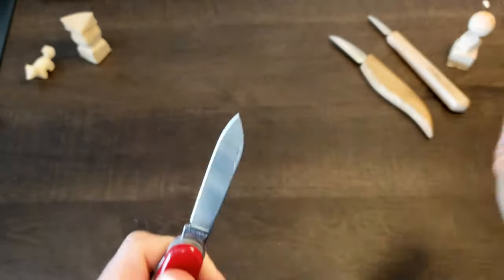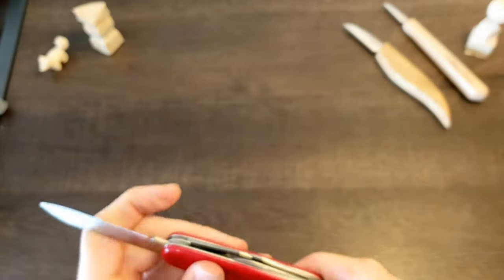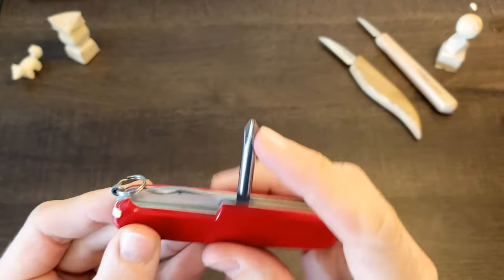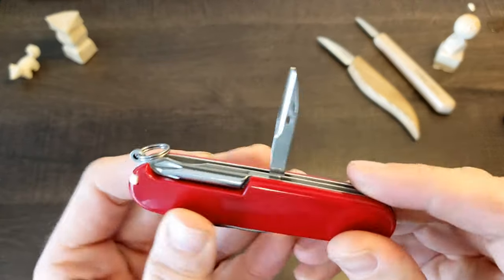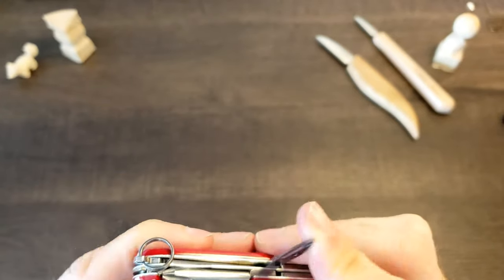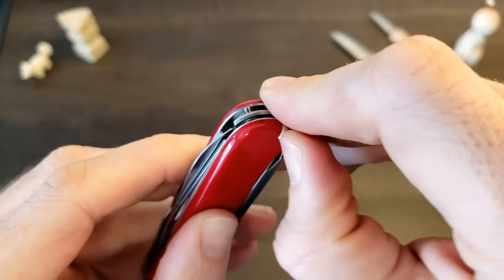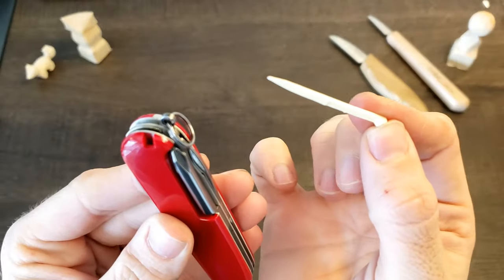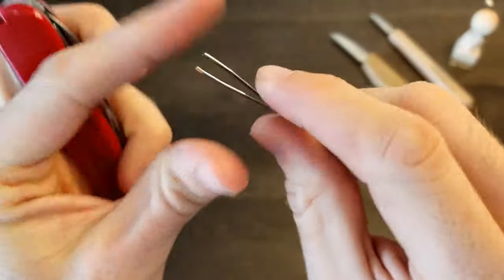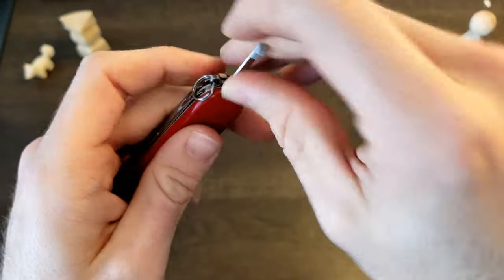Next up we have the long blade. This one could be useful for roughing out certain carvings — really getting in there and just getting rid of some of that wood. Next up we have the Phillips head screwdriver. I love the placement of this because you can rotate it just like a screwdriver, if you will. And then finally we have the reamer slash hole puncher — I guess that could be useful. And now we come to what is arguably two of the most important parts of the Swiss Army knife: first, the toothpick, for all those things you get stuck in your teeth, and then the tweezers. Maybe you get a splinter while you're wood carving and you need to get it out — good thing you got some tweezers.